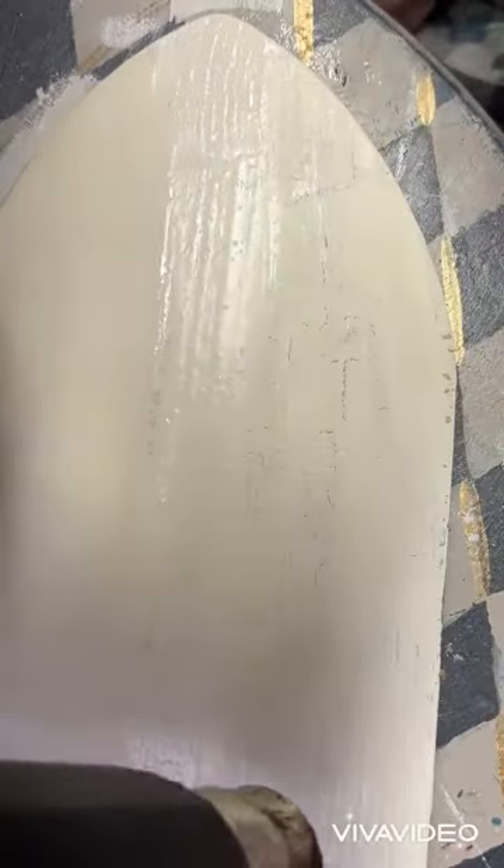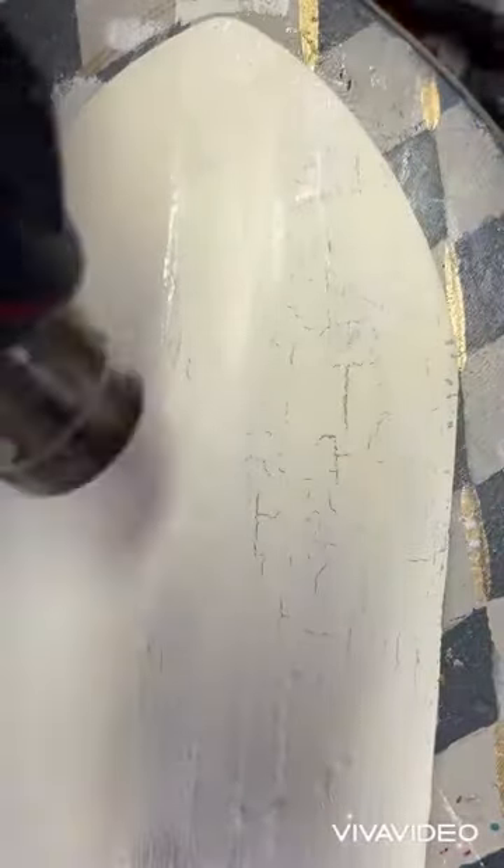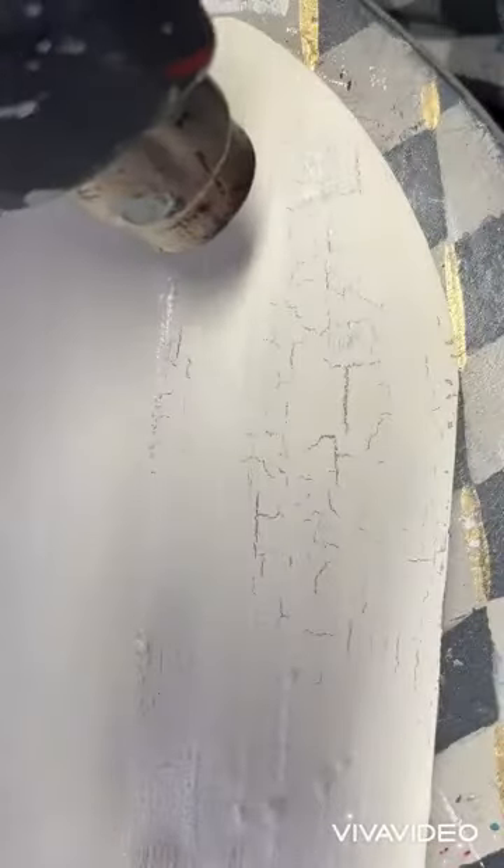We tried the white decoupage and it did not work well. Then we moved on to Mod Podge Gloss, and it did do okay. I normally cannot get a Mod Podge to crackle — it didn't crackle as much as I like, but it did crackle.